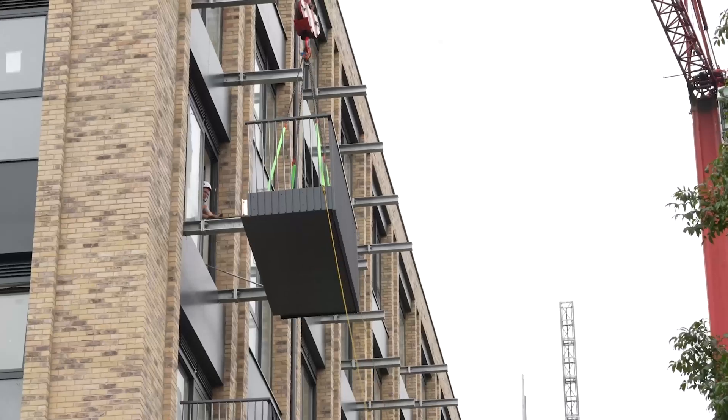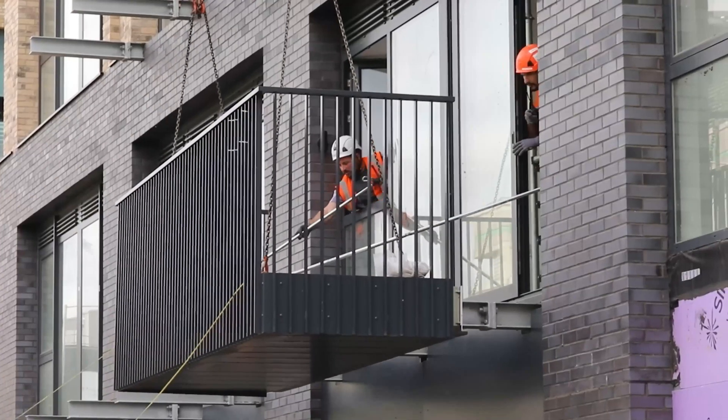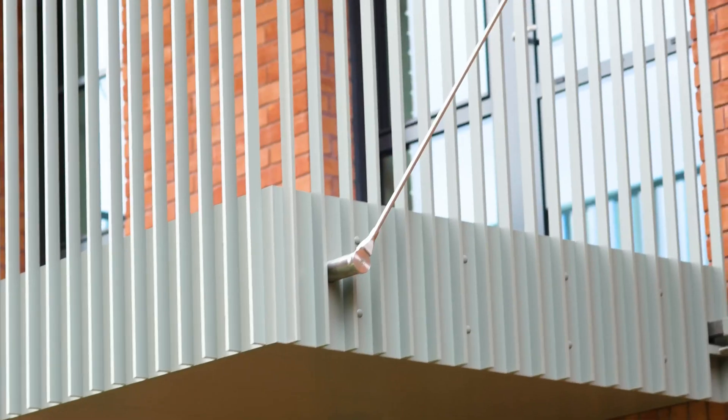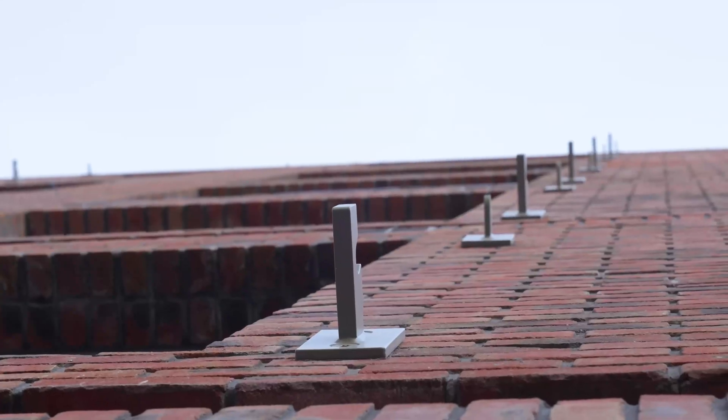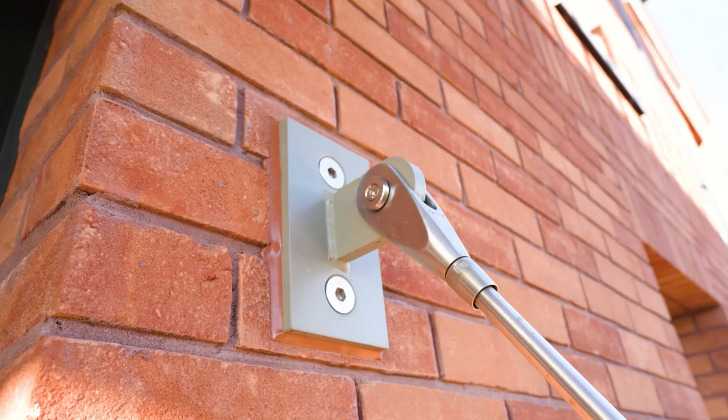With a traditional balcony, the moment forces are taken at the slab edge, meaning you've got more moment force there because of the deflection at the base. When you're triangulating those forces, the moment force itself is significantly reduced, meaning it has smaller connections — as you can see here — both at the base of the balcony and also at the top of the bar.